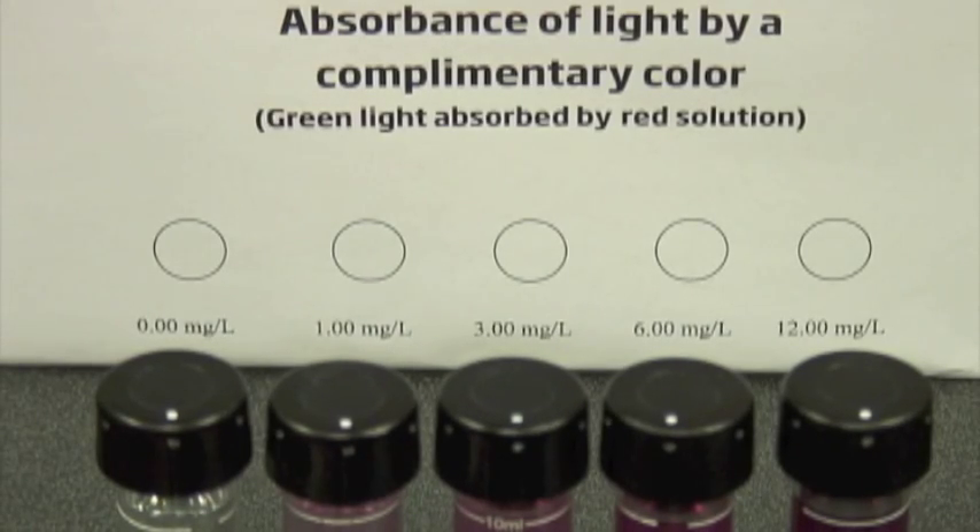So what we have here is a series of solutions. We go from 0 to 12 parts per million — first our 0, then our 1, and then our 3, 6, and 12. But before we begin all that, we're actually going to show you what our little green laser looks like in air. As you can see, it's fairly bright, no major problems.